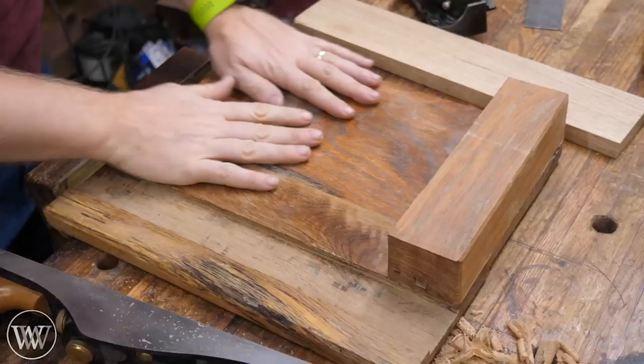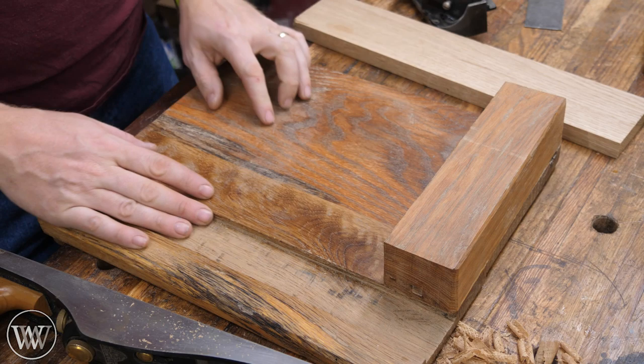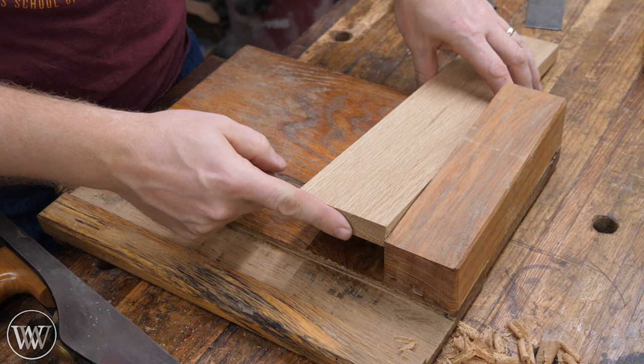Let's take a look at my shooting board. I made this one a long time ago and I'll try and leave a link to the video of this in the description down below. But basically all it is is a fence at 90 degrees to an edge. You take the plane, put it on its side, then you can put your board in here and the plane can come through and clean up the grain until you get a nice square, clean, true edge running all the way across.